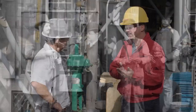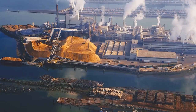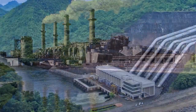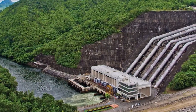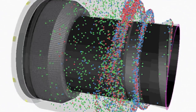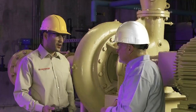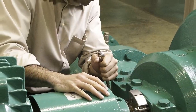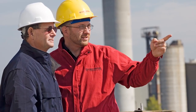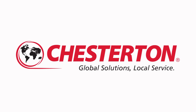Since 1884, Chesterton has been providing value-driven solutions to meet industry's needs. Chesterton solutions have been implemented around the world with documented success and recognition. Increasing equipment reliability, optimizing energy consumption, and providing local technical support and service are what Chesterton offers industry worldwide. Global Solutions, local service.